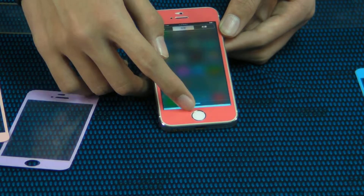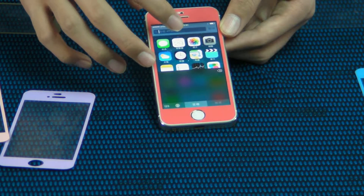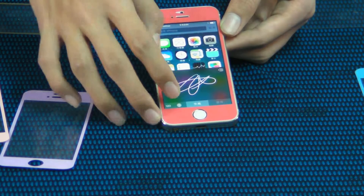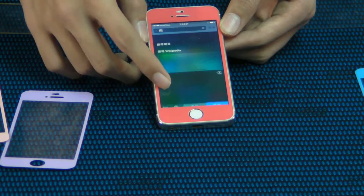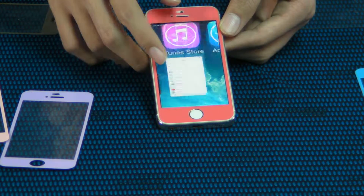You can change it, replace it, anywhere, anytime. Any kind — up to yourself. Let's go. Very cool. This is a new generation for other screen protectors. Magic protector.